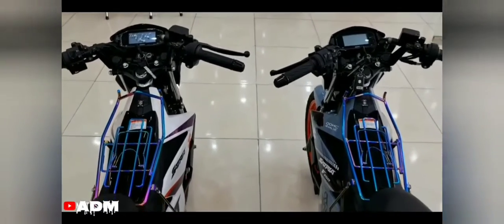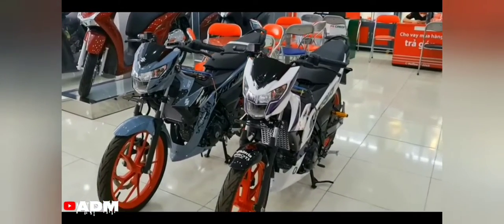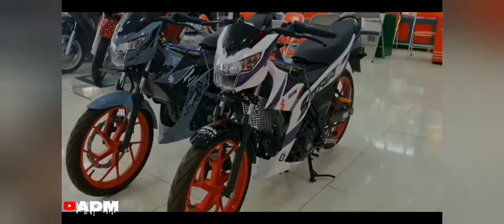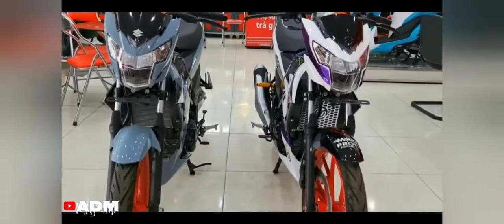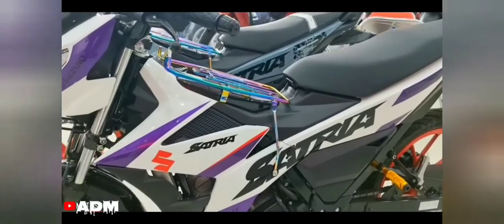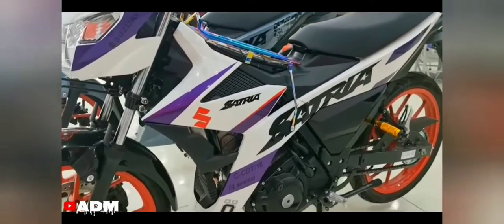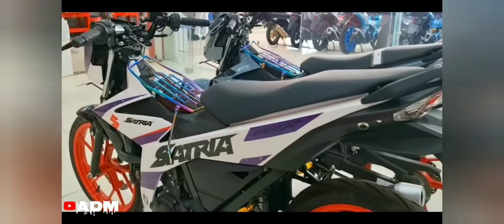The Satria F-150 2022 owns a single-cylinder engine block with a 147.3 cc capacity, electronic fuel injection, DOHC, four valves. Maximum power is 13.6 kW at 10,000 rpm and torque is 13.8 Nm at 8,500 rpm. Fuel economy is improved 28% compared to the old generation. It features a six-speed gearbox combined with a manual clutch.